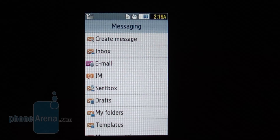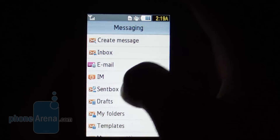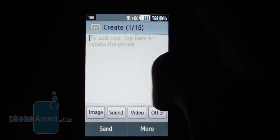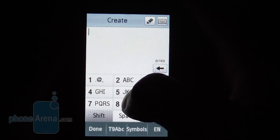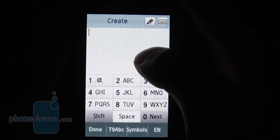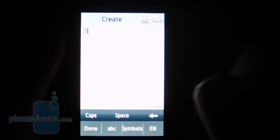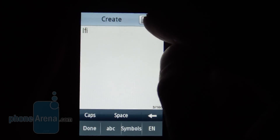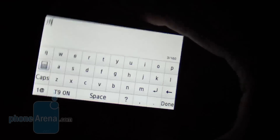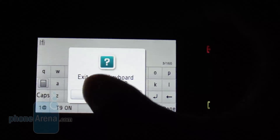This device is geared towards text messengers, so sending text messages is a breeze. There are many ways to go about it — you could use the traditional touch keypad, which is quite responsive and includes vibration feedback. You could even use the handwriting recognition, which we found to be not as accurate as we'd like. The best option is the full QWERTY keyboard, which is by far the easiest way to go about it.